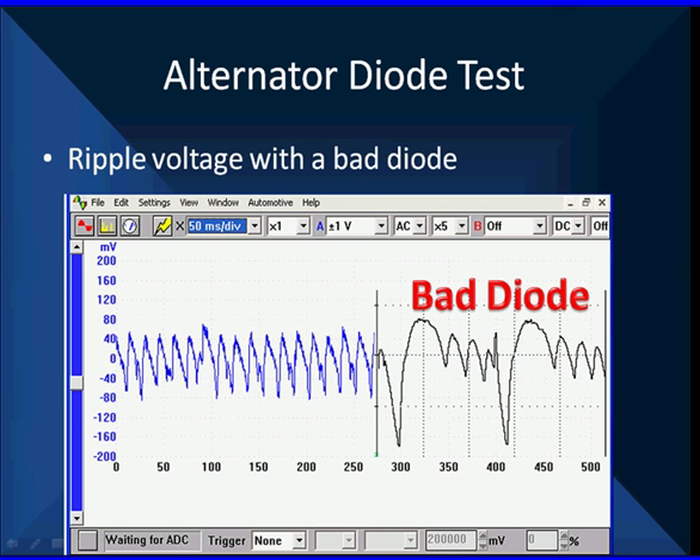Here's what a bad diode looks like. This diode on the right caused a drivability problem on a Chrysler. Look — it's going down to about 180 millivolts negative and it's going up to about 80 millivolts positive. Significantly bigger. But if we looked at the 14-volt scale, it's barely noticeable. That's why we don't think it's a great idea to look at the 14-volt scale unless you're looking at something specific. AC coupling is much better.